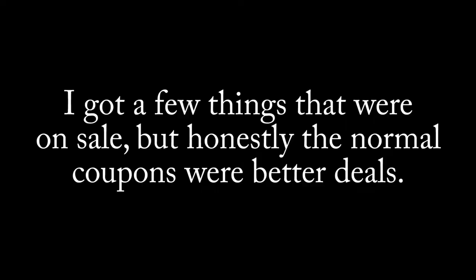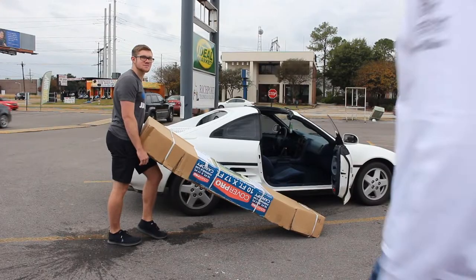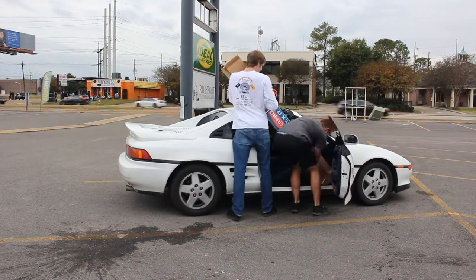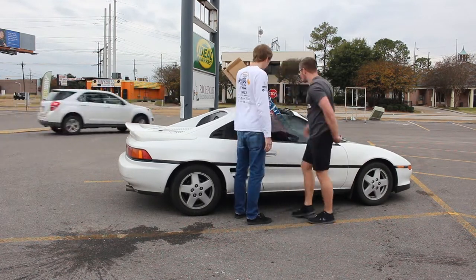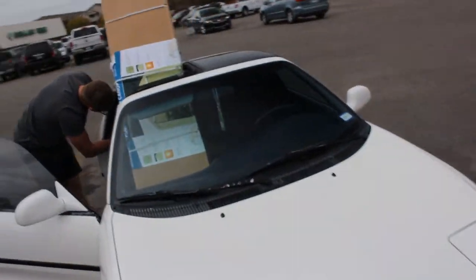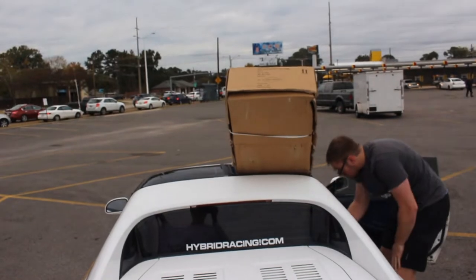Alright, we've made it. We got the car tent — mission accomplished. It was the last one they had. And I got some other stuff: a die grinder and an air hose, air fittings and some other stuff. Now it's time to get home and set this thing up.